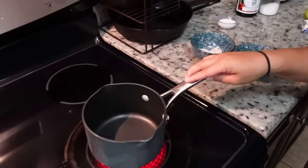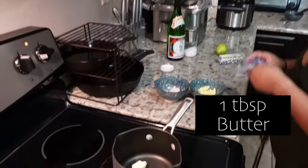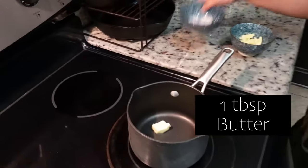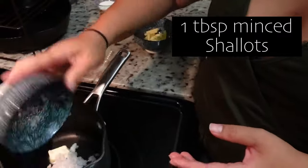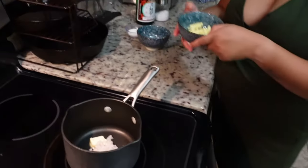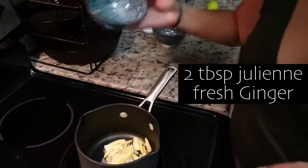Next, as our fish is broiling, we're going to make a really good sake butter sauce. We have a small saucepan on medium to high heat. We're going to add one tablespoon of butter, about a tablespoon of minced shallots, and two tablespoons of julienned fresh ginger. You want to have the onions and ginger sweat to get all those juices out — about two to three minutes.